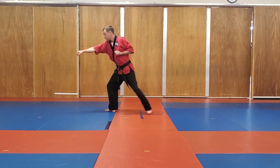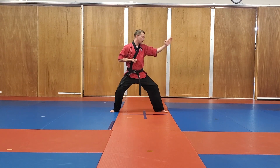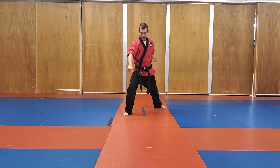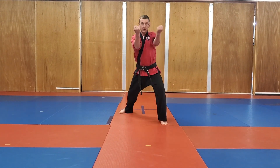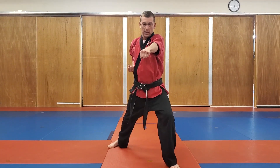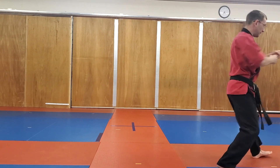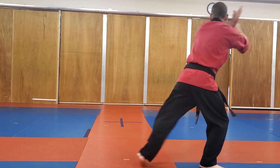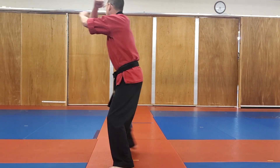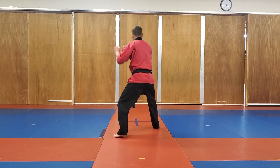Now I'm going to weave forward and punch. Looking back to the right, turn into the right — shudo block. Weave forward and punch. Now I drop the bar — down block up the bar. Weave forward, augmented block. Weave forward, augmented block. Weave forward, punch. Now I'm going to turn again — step up, point, turn, shudo block. Repeating, weave forward, punch. Turning back to the right — shudo block, weave forward, punch. Down the bar — down block, augmented block, augmented block, augmented block, punch.